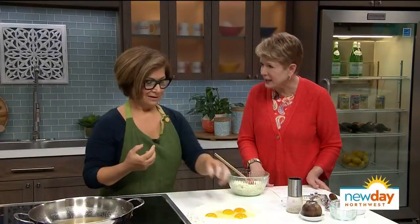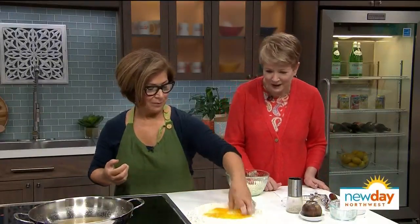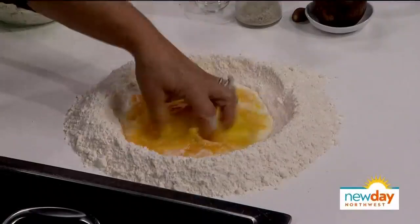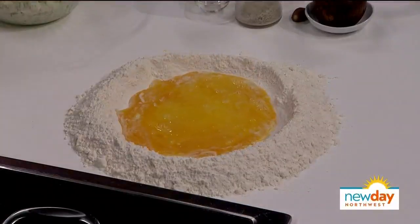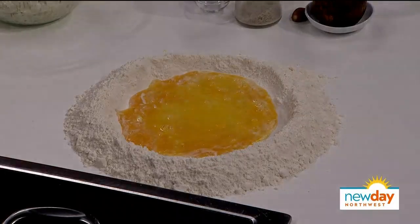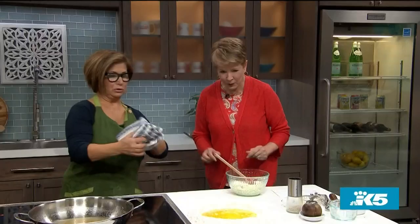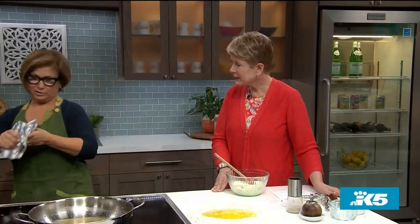How long would you set them out? About an hour. But if you forget, just put them in a little warm water for a couple of minutes — I love a good cheat! A lot of people use a fork for mixing, and if you really don't like doing it by hand, you can just put it in a food processor and it goes like that. We have a ready-made dough we'll move over to now.